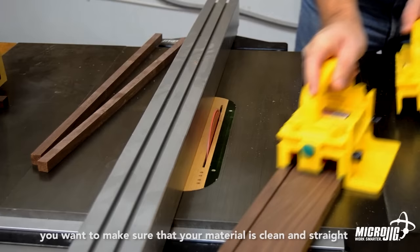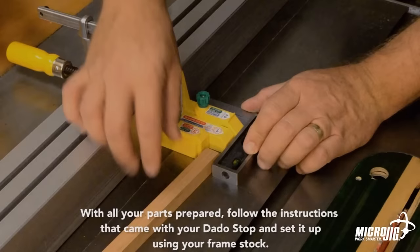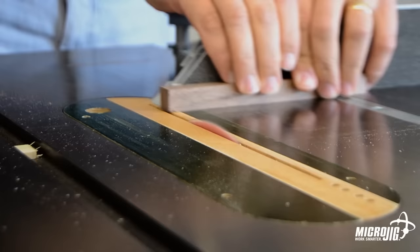The exact length of the parts depends on the size of the artwork you're planning to frame, and the plans give you all the information needed. With all your parts prepared, follow the instructions that came with your dado stop and set it up using your frame stock.